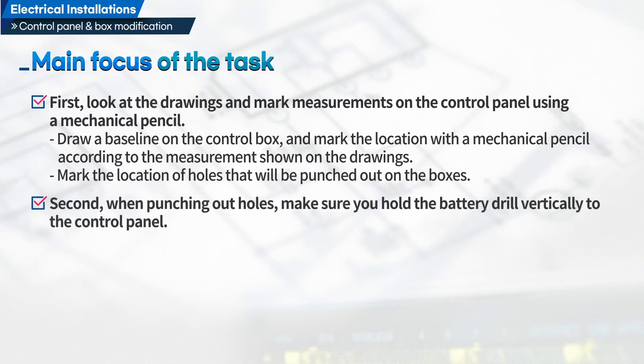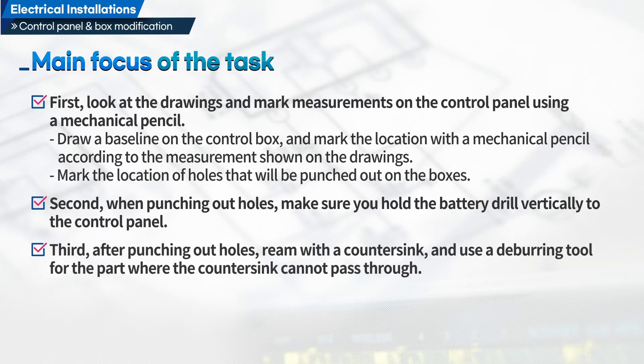Second, when punching out holes, make sure you hold the battery drill vertically to the control panel. Third, after punching out holes, ream with a countersink and use a deburring tool for the part where the countersink cannot pass through.